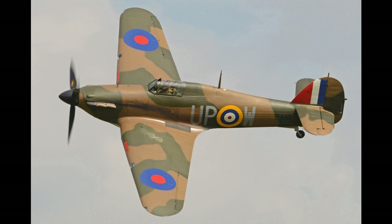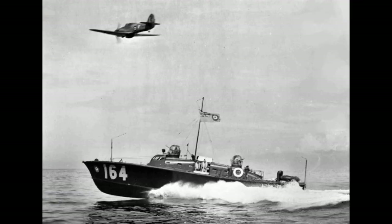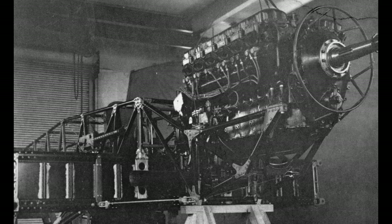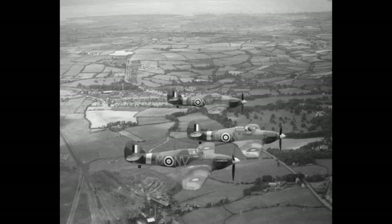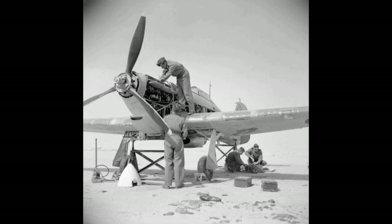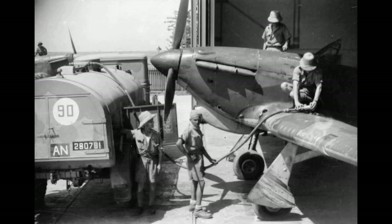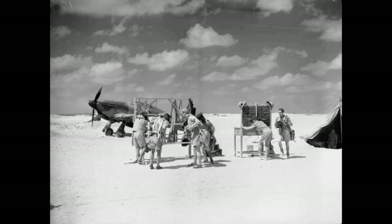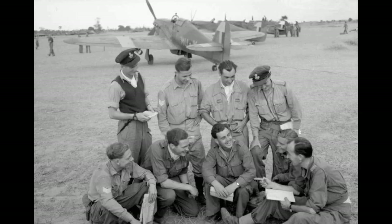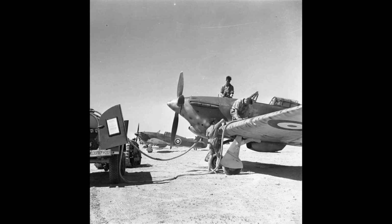Its manufacture and maintenance were eased by using conventional construction methods so that squadrons could perform many major repairs without external support. The plane was rapidly procured prior to the outbreak of the Second World War. In September 1939 the RAF had 18 Hurricane-equipped squadrons in service. It was relied upon to defend against German aircraft operated by the Luftwaffe, including dogfighting with Messerschmitt Bf 109s in multiple theatres of action. The Hurricane was developed through several versions.